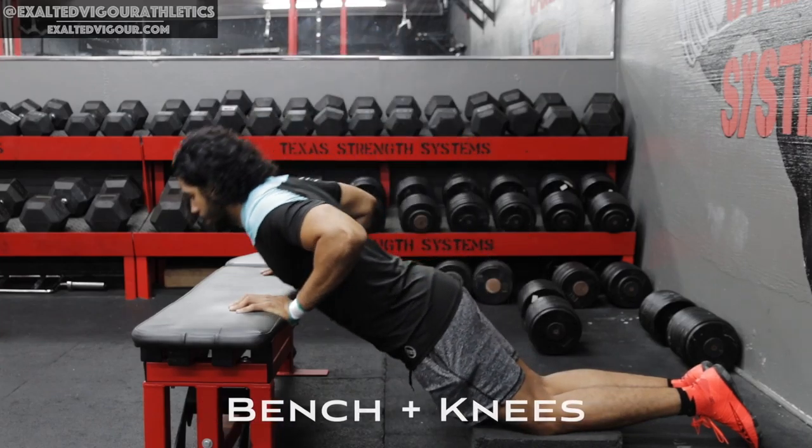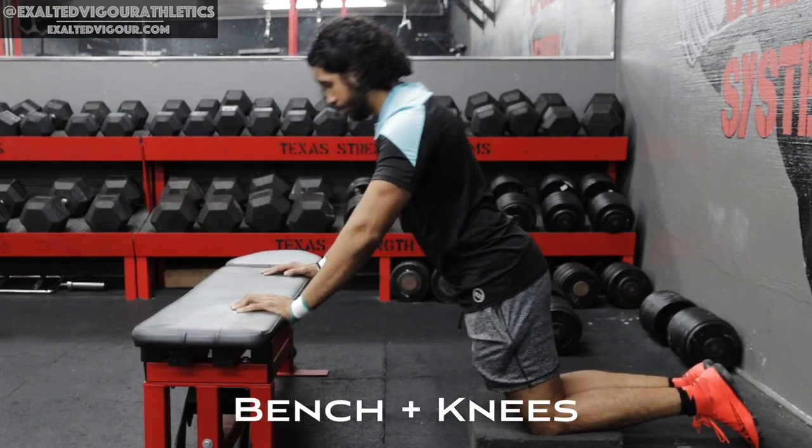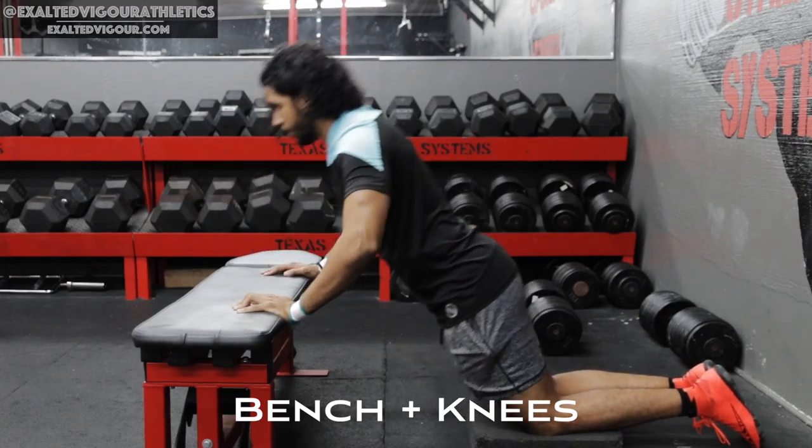In a rack, the barbell can be elevated or lowered to scale the load on your upper body, allowing you to scale to your strength level.